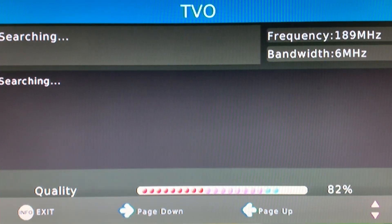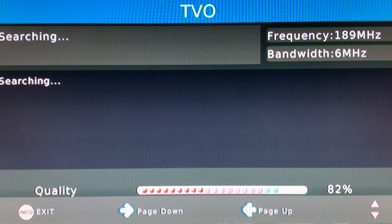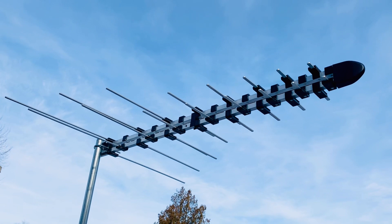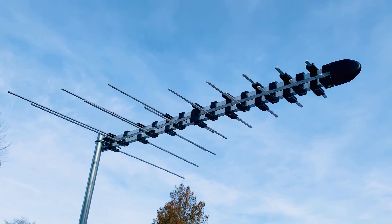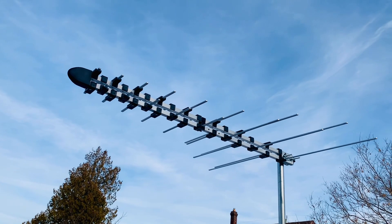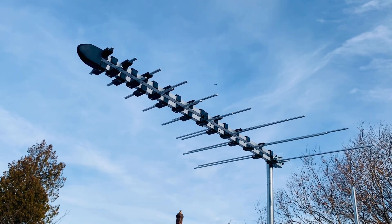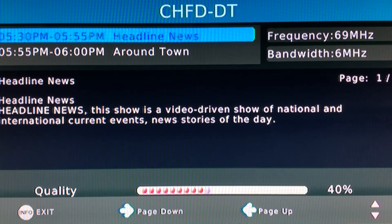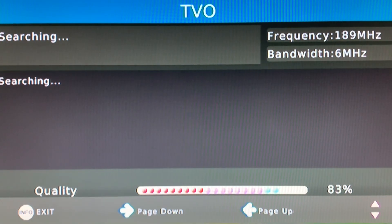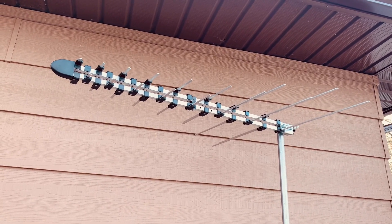RF channel 9 is where this antenna really shined — the signal strength was solid in the low 80s, with the signal meter barely moving, only fluctuating by one or two percent. This antenna is designed for high VHF and UHF TV stations and seems to do a very good job of not only receiving those signals but holding them well. This is a good thing because it's an antenna you can trust to keep the signal even under changing weather or atmospheric conditions — it's going to hold on to those signals on channels 7 through 36.